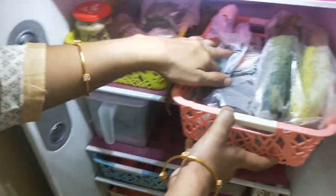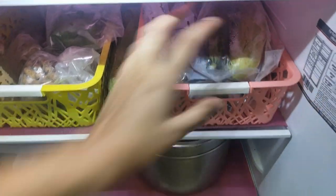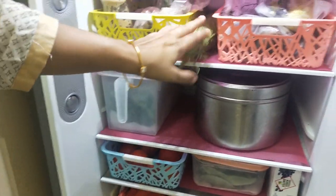We put vegetables here. We put sweetsite with sweet corn.